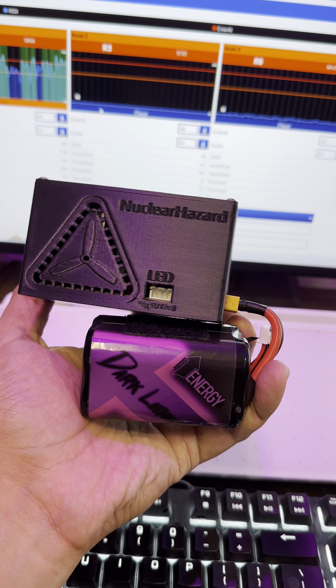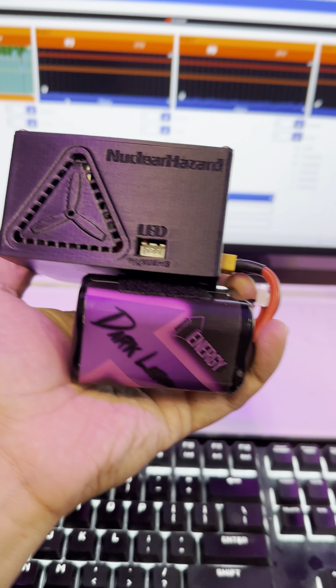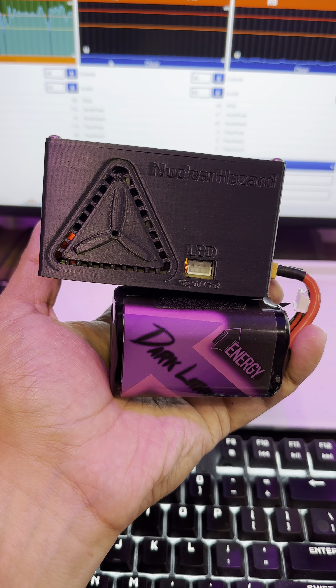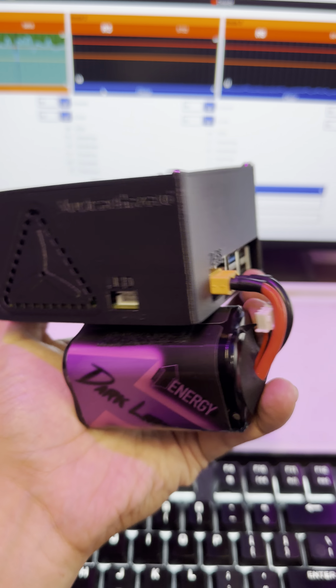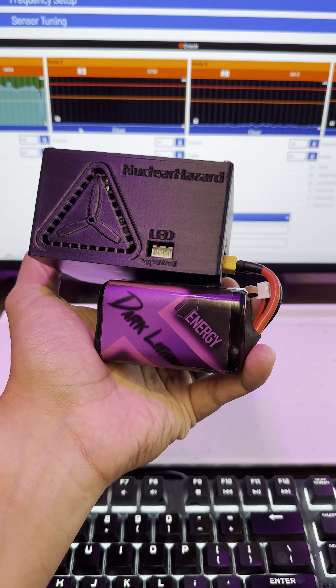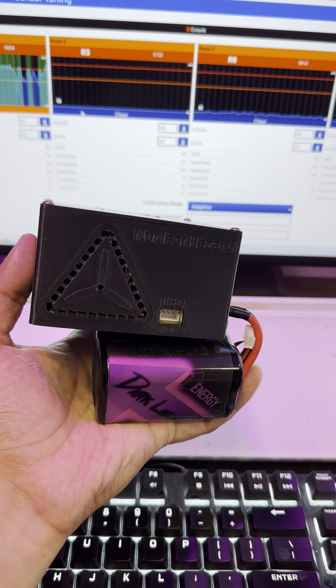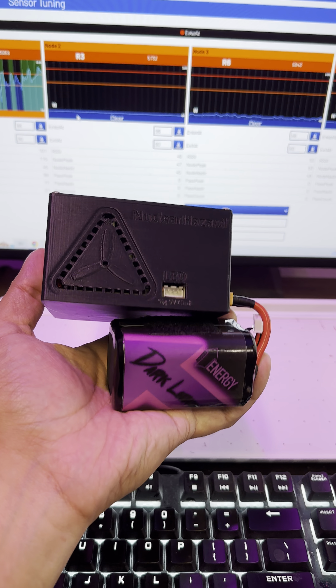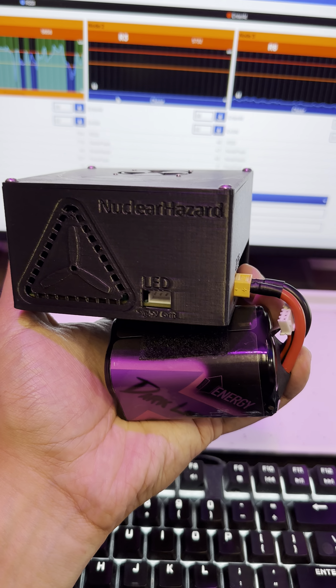I'm excited to play around with this. I'm probably going to give this one to Evan, but we can do some videos showing exactly how to set up RotorHazard. This is exciting because it kind of lowers that barrier to entry for being a race director — you can run a race easily now because you have a timer.